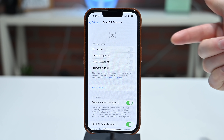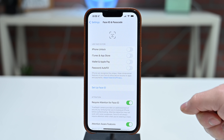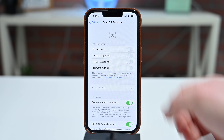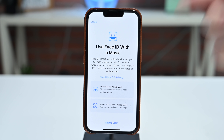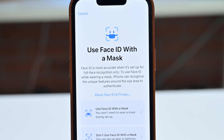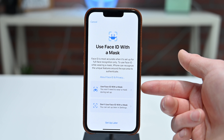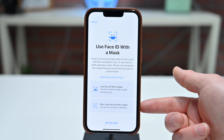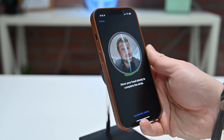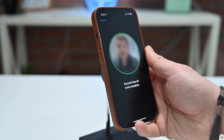For this video, I went ahead and reset Face ID. But if you already have Face ID set up, you won't need to worry about this. So we're going to go ahead and enroll our face. Now, when I enroll my face after the first scan, this pop-up will appear letting you know that you can now use Face ID with a mask and you don't need an Apple Watch. Here you can choose to use Face ID with a mask or not. In this case we're choosing to use it with a mask, then go through the same process again of adding our face a second time.